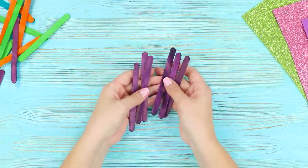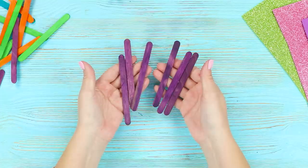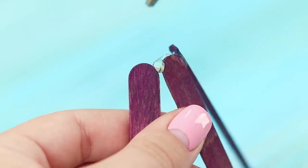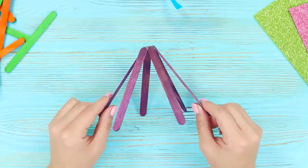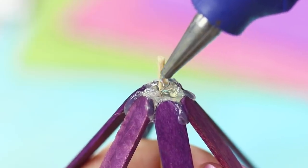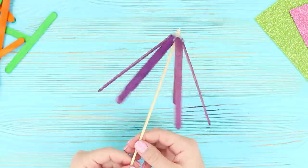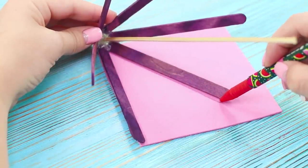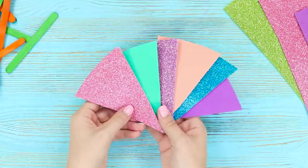Next, take some coffee sticks and paint them purple — you will need six coffee stirrers in total. Glue a frame in the shape of a dome. Glue a wooden skewer in the middle and secure it with a thick layer of hot glue. Trace the dome on a piece of shiny foam rubber sheet, cut it out, and make six multi-colored triangles.